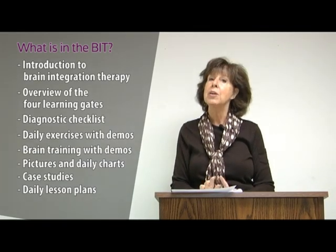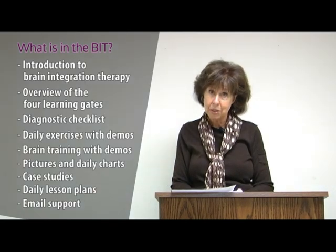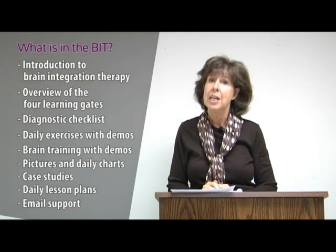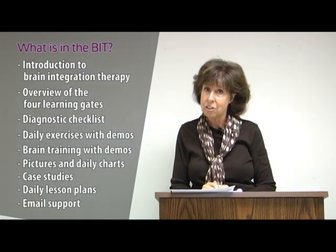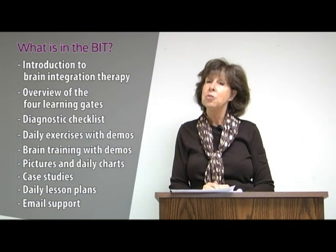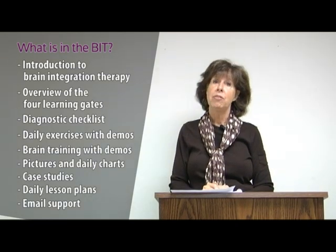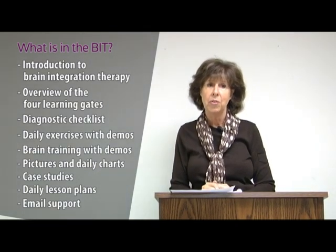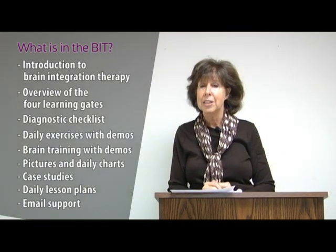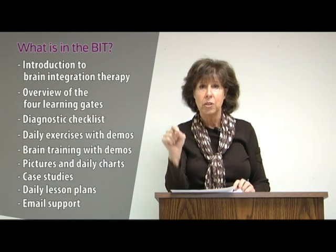You'll also get our support via email — if you buy this and do this, I will email and stick with you until we see the changes. We test every three months using a quick recognition test included in the manual to make sure the program is working. One mom saved $4,000 in vision therapy because this program worked and her child's eyes worked together as a team. She told everyone: follow it exactly.